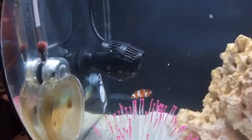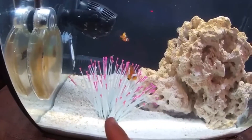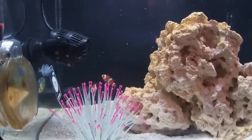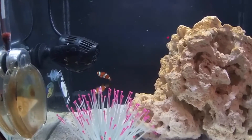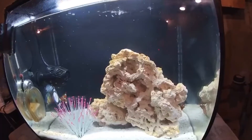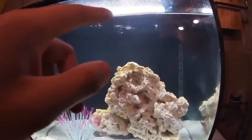I have my circulation pump over here. I also added a fake anemone just for the clownfish to feel more secure, but they're not very interested in it — probably because it's fake. I like how this bigger rock piece sits in here; it just suits this tank and still leaves room at the top.